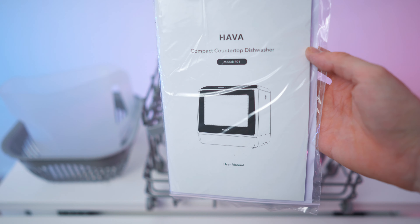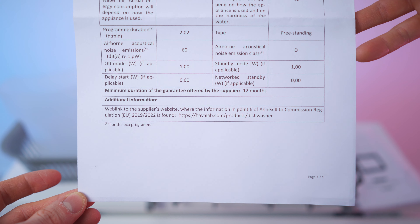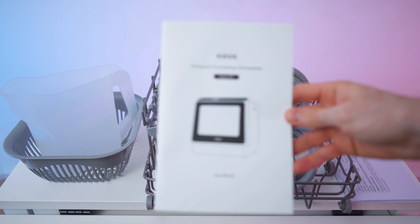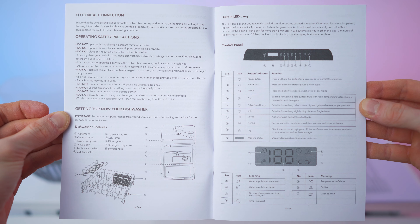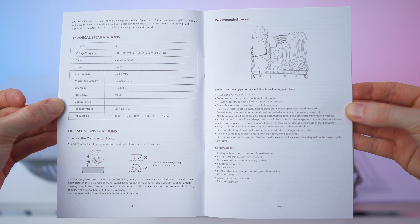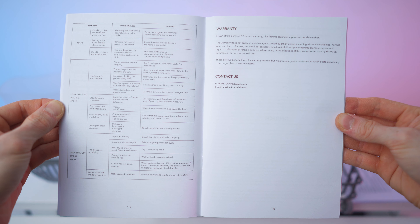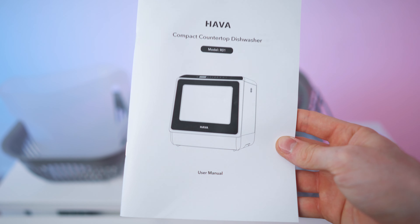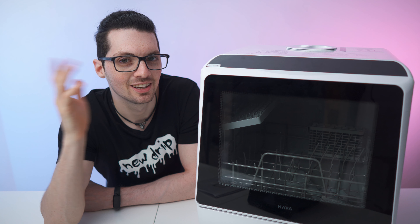Here we have the product information sheet with all the specs. And here's the manual - a really thick manual with three languages, 19 pages in total. That's an extremely detailed manual - props to the company. To recap, the accessories include this basket, this container, the drawer, two hoses, the manual, and a spec sheet. Done with the unboxing, let's get to my first impressions.